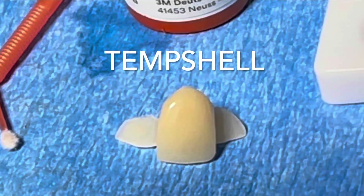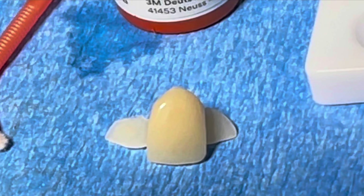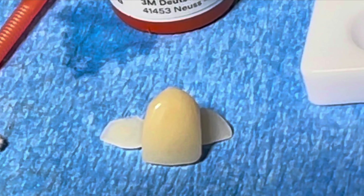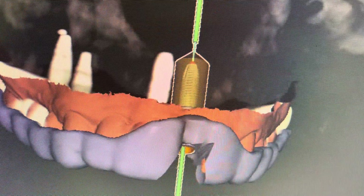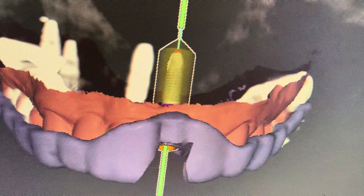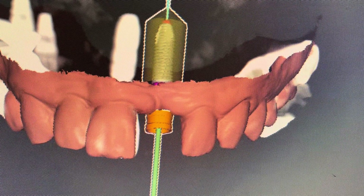We're also going to plan to do a temp shell — these little wings will hold the temporary in position while we start to bond it to an abutment that is going to be screwed into the implant. Unfortunately we did not have the torque values required to do this; we want at least 35 Newton centimeters. So I'm going to show you what I did instead to get out of the problem, because we're in the middle of surgery and the patient wants a custom temporary.